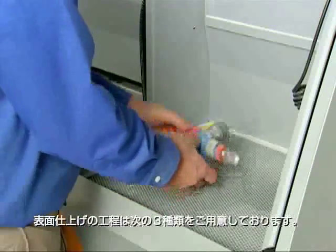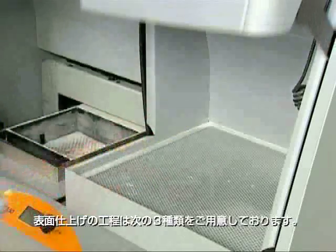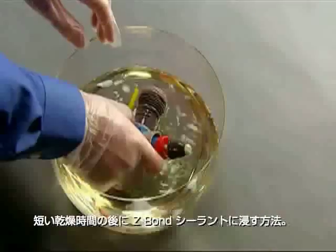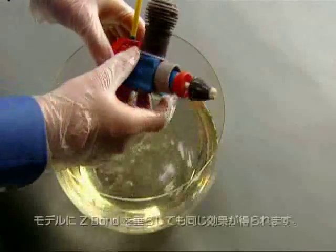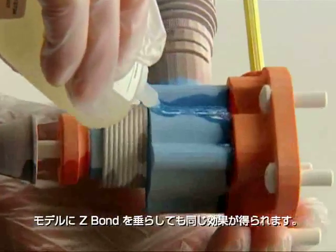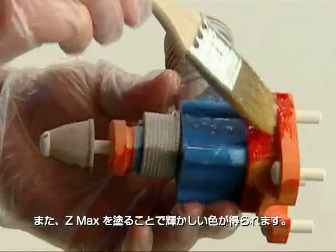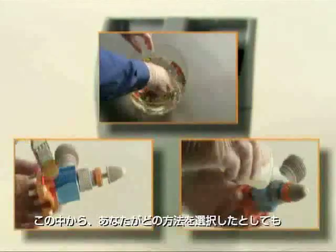Choose one of three processes that vary surface finish to match any application. Choose a quick dip in Z Bond sealant followed by a short drying period, get the same effect by dripping Z Bond over the model, or lightly brush with Z Max infiltrant for a strong, brilliant color finish.